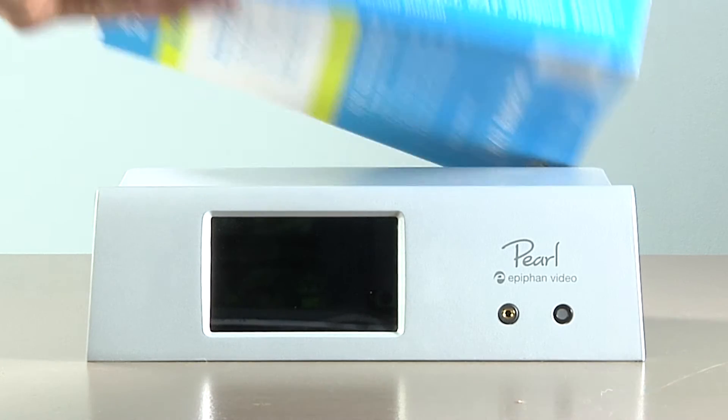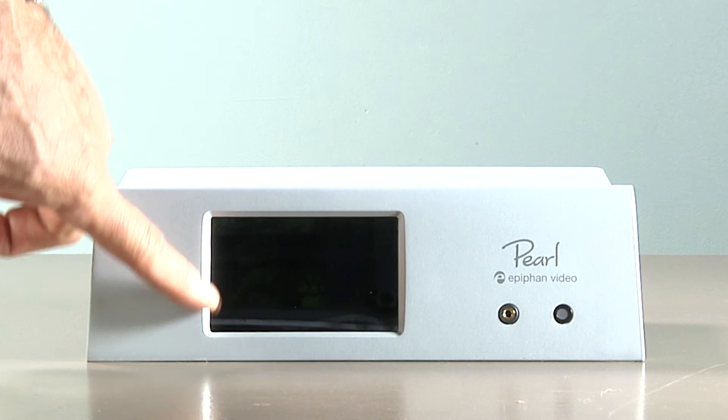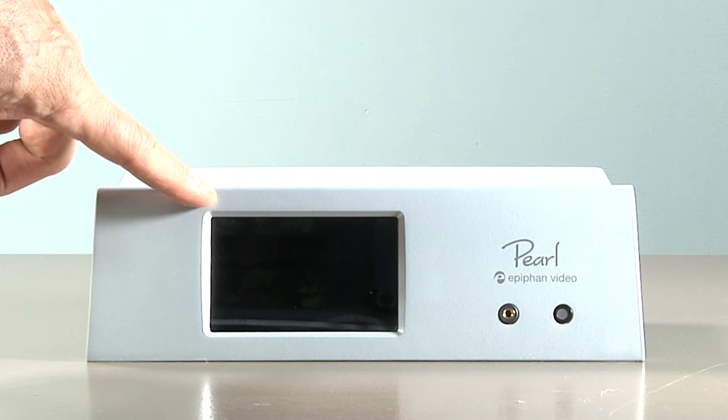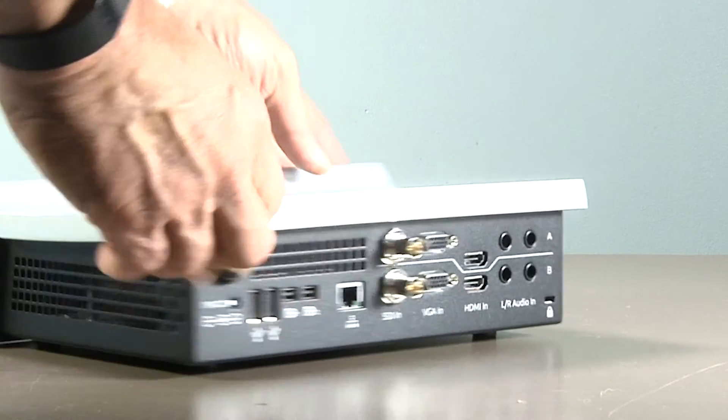Here's the Pearl, which is about the size of a college textbook. This touch screen on the front allows you to control the unit and provides a confidence monitor. And you can listen in via this headphone jack. I/O is on the back.